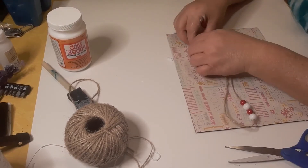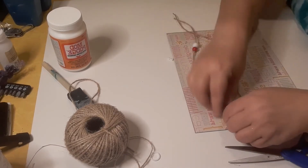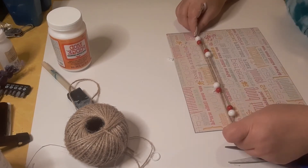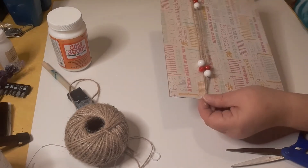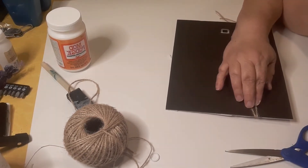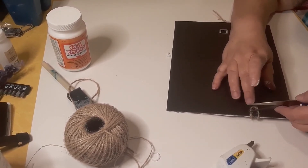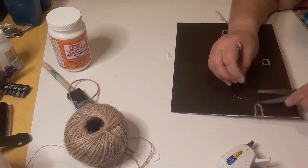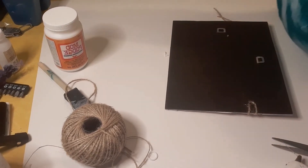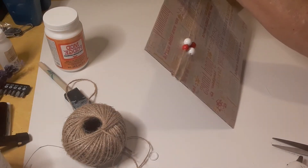I want to do something different — I want these two red beads over here, and these two red and white beads over here, so that when they're hung, each line has red and white beads. About maybe a third of the way down, we're going to hot glue these to the back. Then I'm going to give it some extra hot glue over top and use my spatula to make sure that's all pressed down in there and it's straight across.